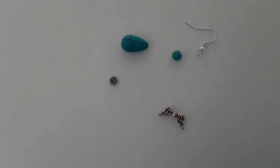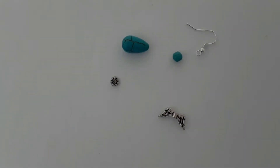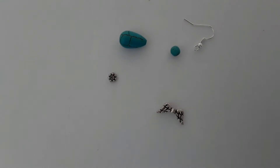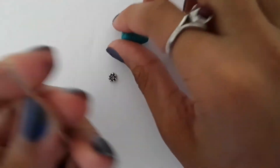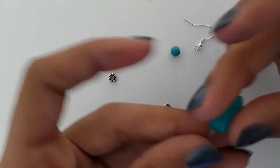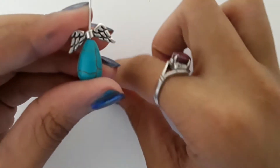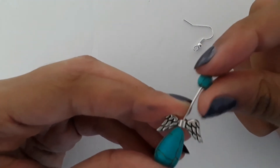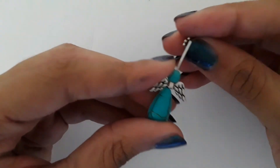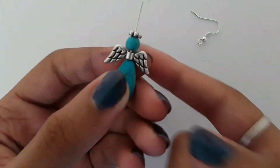The tools you'll be needing are a round nose plier and a chain nose plier. So let's get started. First, take your head pin and arrange your beads: the daisy spacer and all that. The body part is going to be my teardrop, then the wings, then the head, and a daisy spacer. There we go — as you can see, we're already almost done.